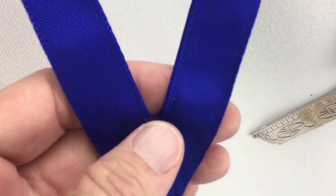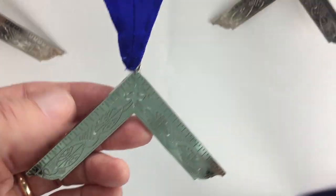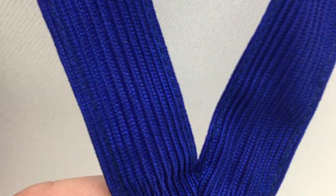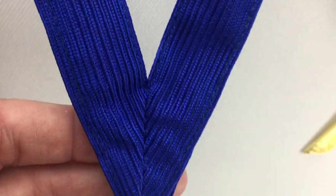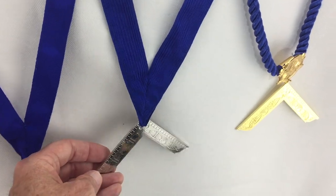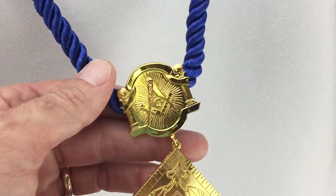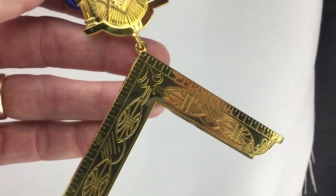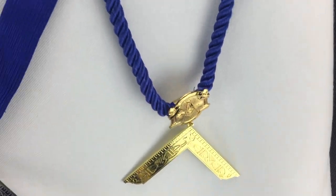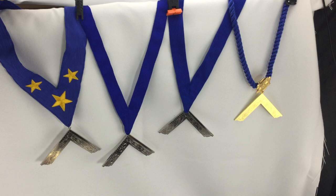And then here are two ribbon collars. That one is with this texture, and then the jewel hangs on the end of this one. And then this one matches our 2015 — this is the same trim that we have on the apron, so that the apron and the hanger would match, and that has a nice look to it. And then this is also another cord, but it has this wonderful medallion at the end where the jewel hangs off of. Be aware that not all Blue Lodges can wear gold, so make sure that you can wear gold — as you can see, it comes in both gold and silver. So those are the hangers that we use.